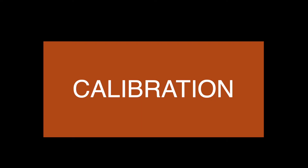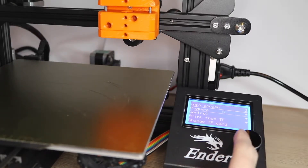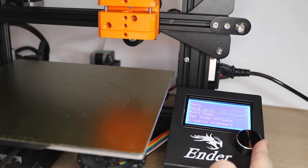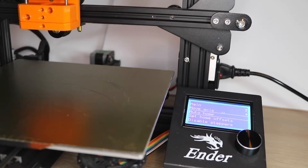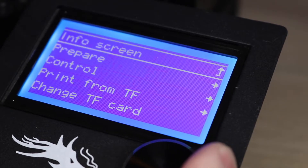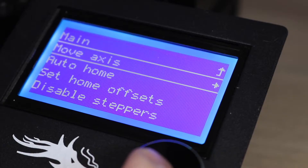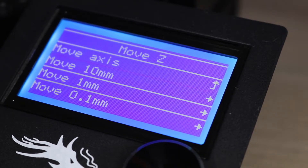Just like calibrating a 3D printer, your 2D Plotter also needs to be calibrated to get the best print results. Once the toolhead has been mounted, go to the home screen and then select Prepare > Auto Home. This will bring everything into a neutral position which we can use to calibrate our pen to the build surface. Once the toolhead is homed, go back to the home screen, click Prepare > Move Axis > Move Z, and select Move 0.1 millimeters.